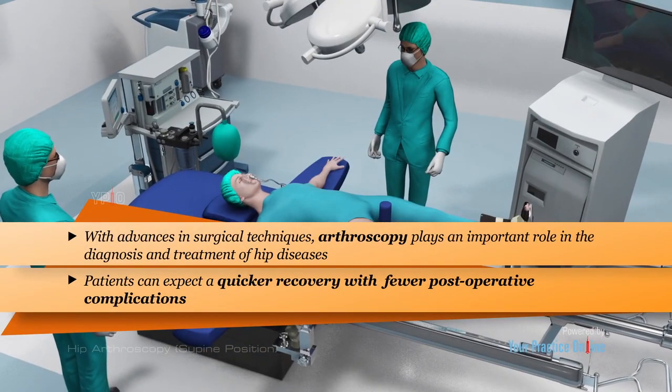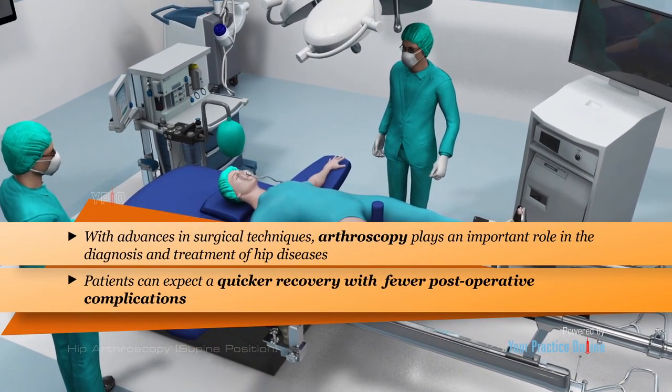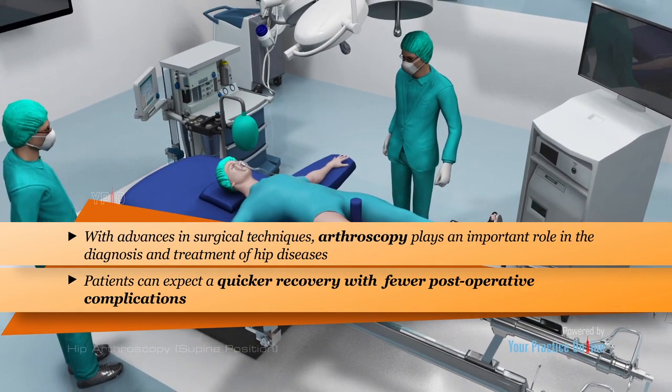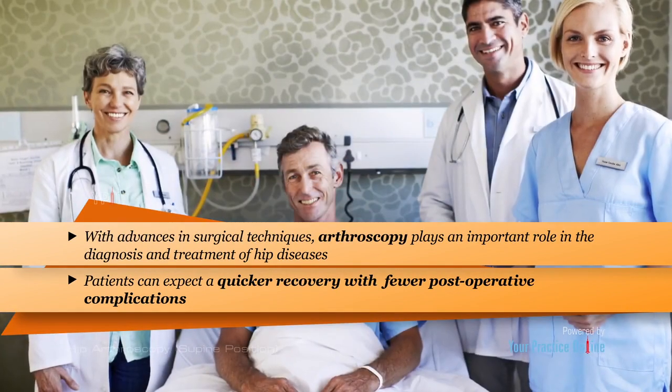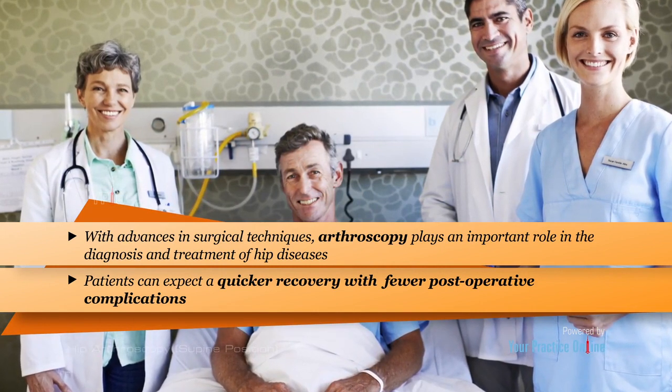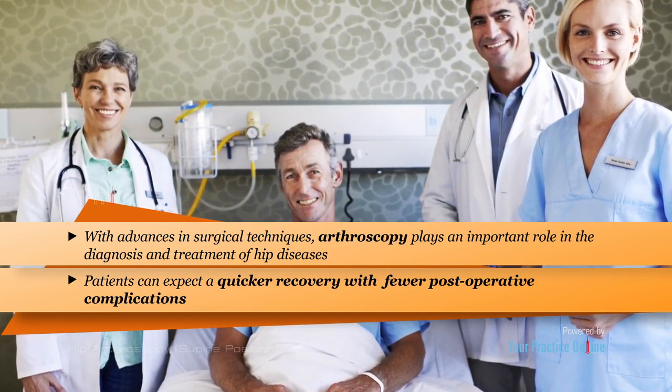With advances in surgical techniques, arthroscopy plays an important role in the diagnosis and treatment of hip diseases. Patients can expect a quicker recovery with fewer postoperative complications following hip arthroscopy when compared to open surgery.